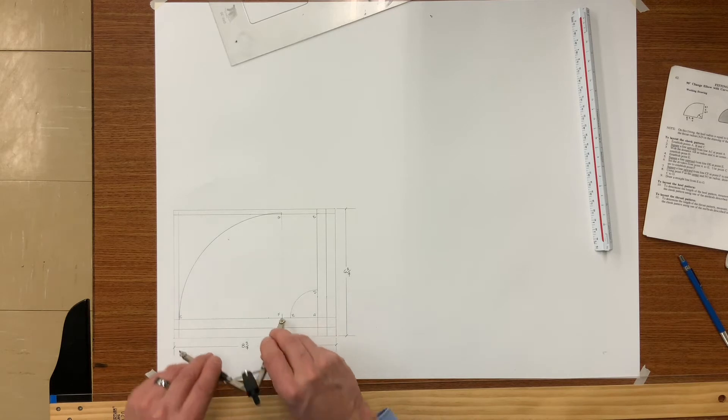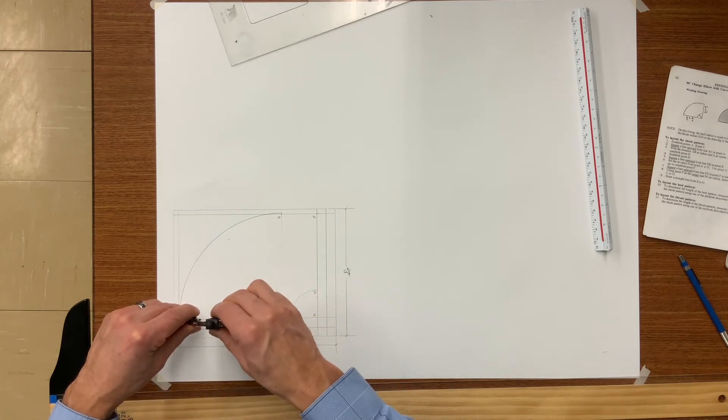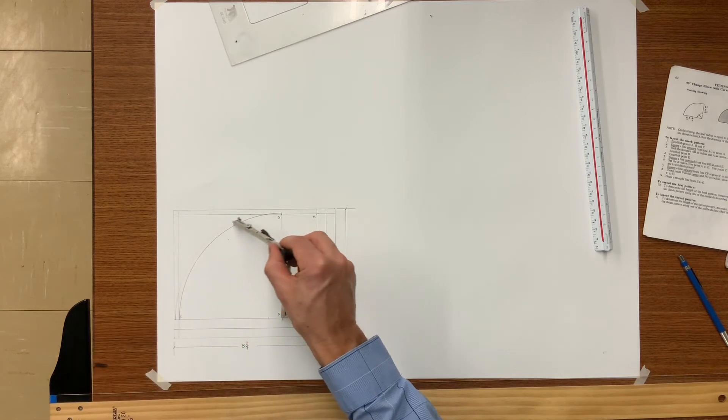We are now going to add the 3 sixteenths for the easy edger on the cheek that fits into the Pittsburgh lock. We do this for both the heel and throat.